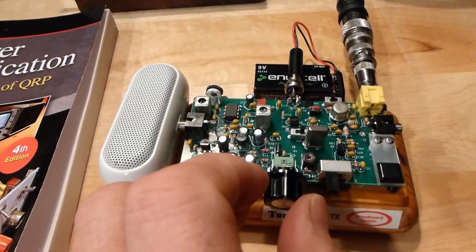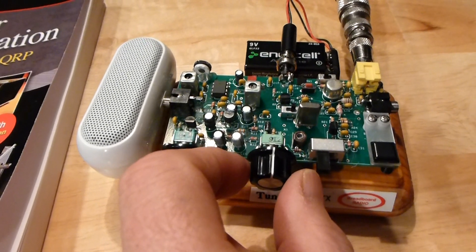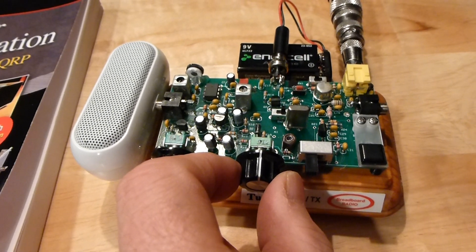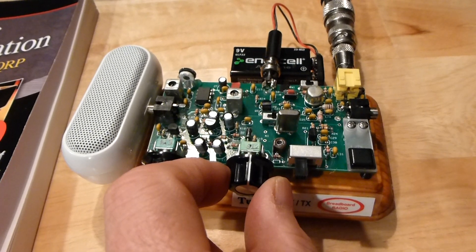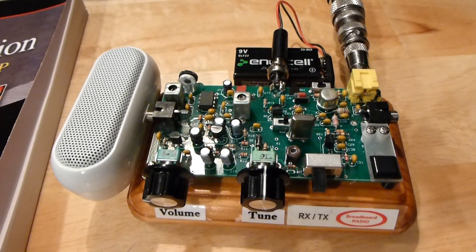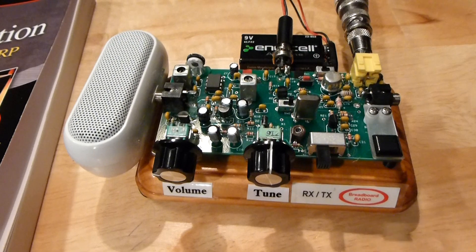The tuning is very sharp — it would be nice to have at least a 10-to-1 or 20-to-1 reduction pot on the tuning, but it's doable. So, thanks for watching the demo, and this is Rick, WB3BIQ, saying 73.